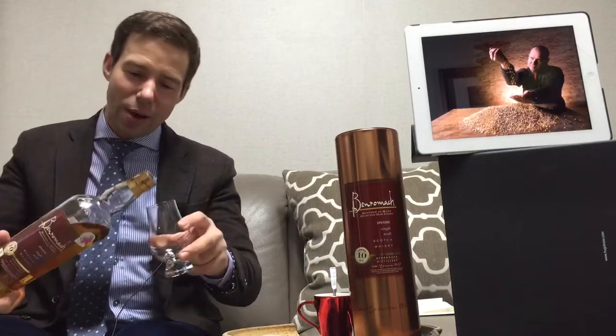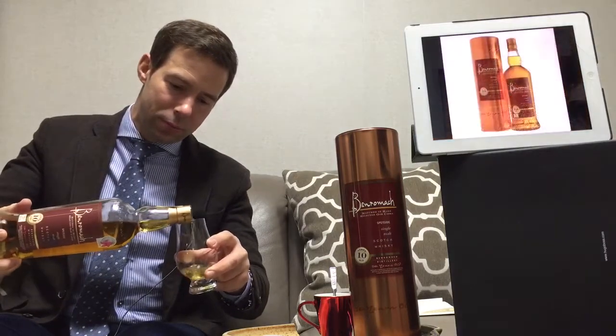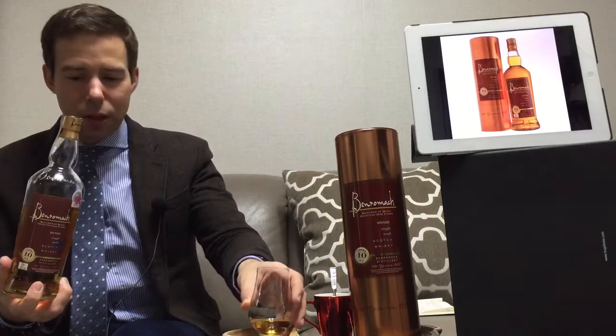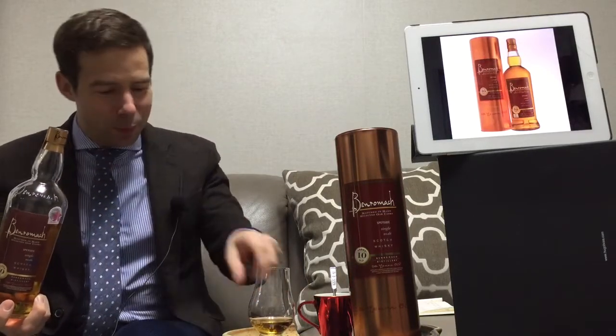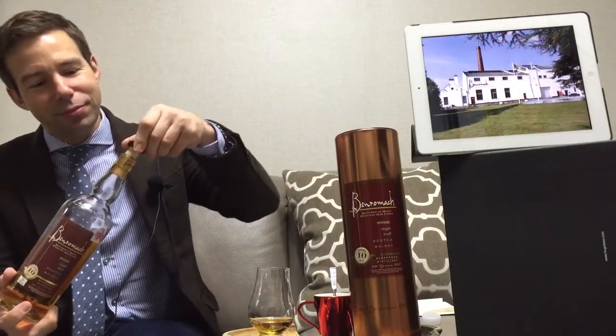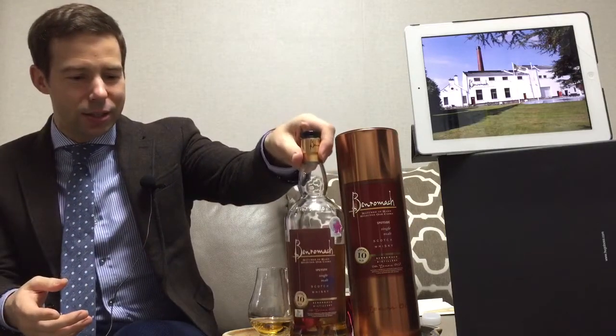Let's pour a little bit of that one. That's about 20 milliliters, and I always like to catch the drip on the bottle there. Okay, put that cork back in.